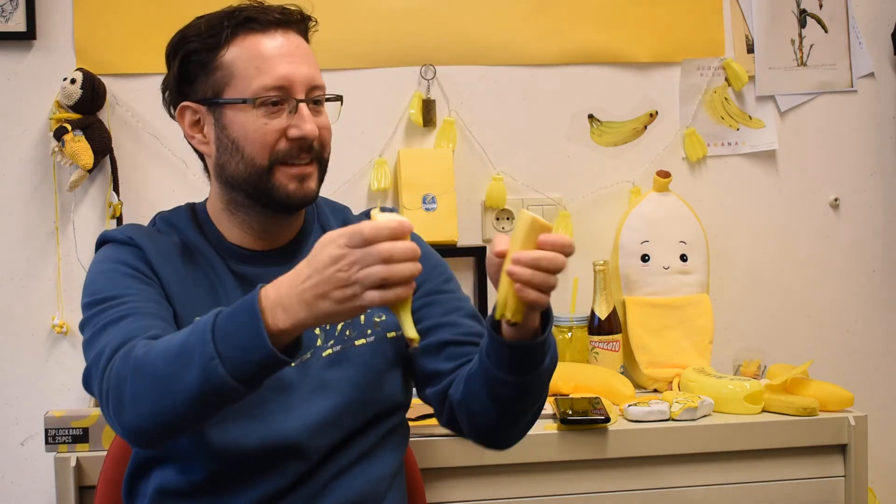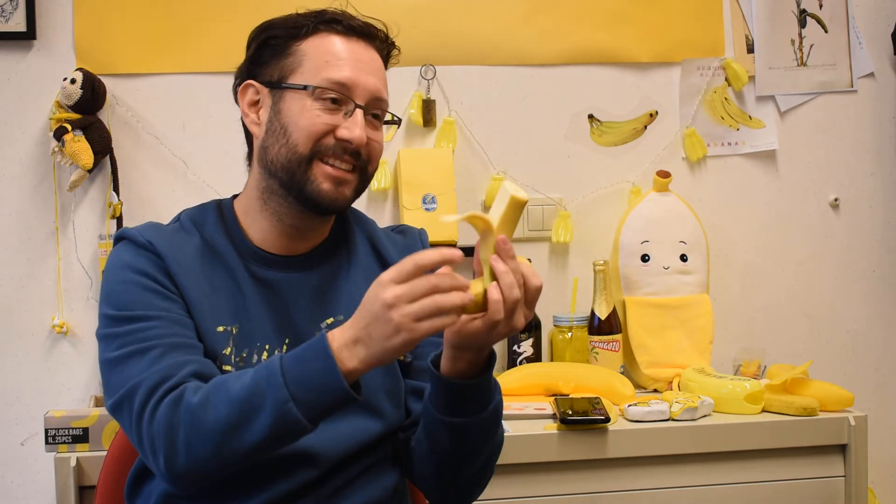I do it like this, because I only have a banana, so this is the way I eat it.